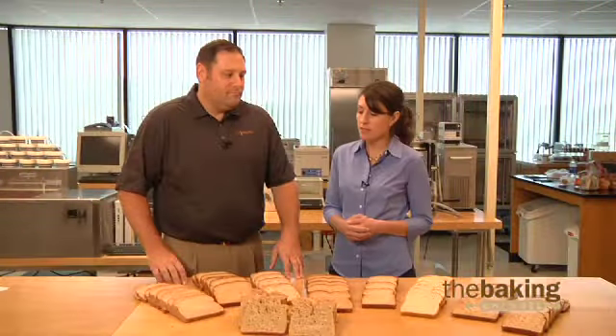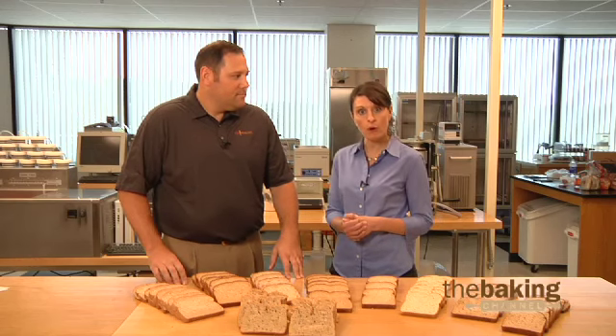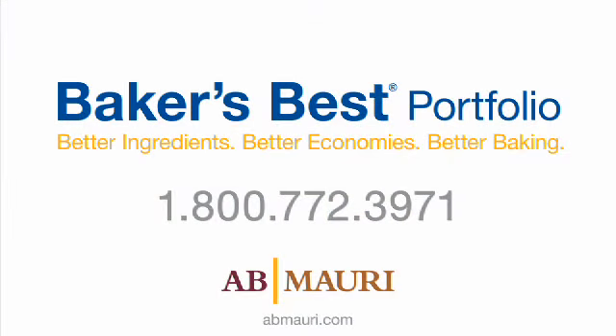I hope we've been able to share some insight today on how you can tackle some of the challenges when working with your whole grain formulations. If you have any questions about the Baker's Best product line or you need some help with issues you're having in your bakery, please contact a customer service representative today. Thank you.